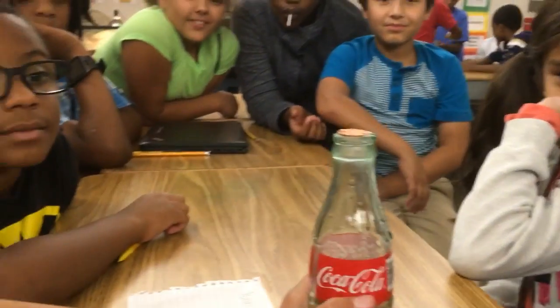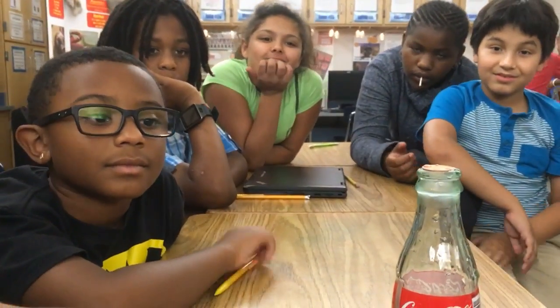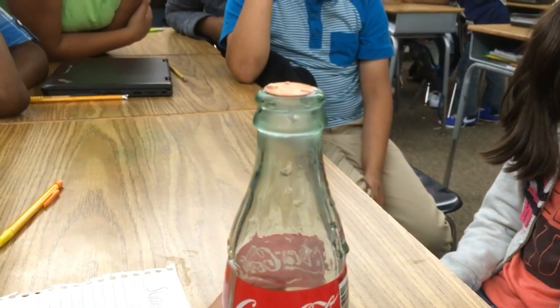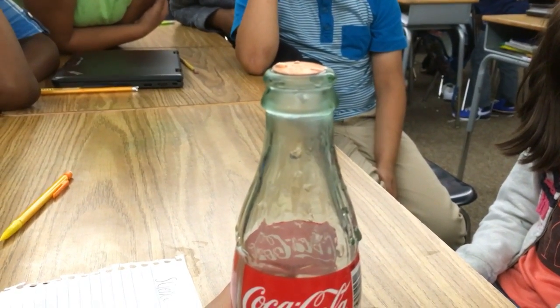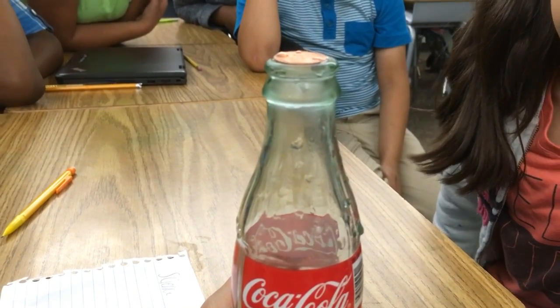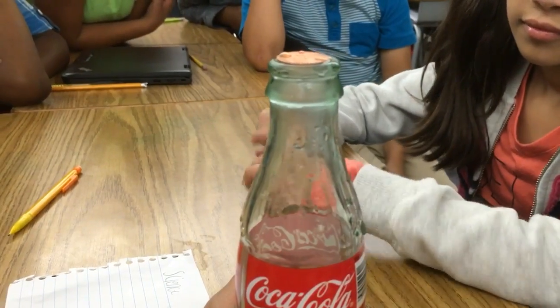But when the air inside the bottle warms up and makes that penny move, that's convection. See, it moves again! And the warmer your hands are the better this will work, so you can rub your hands together to get them really warm.